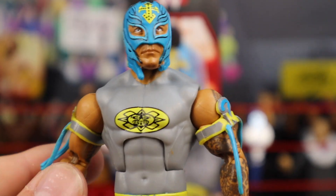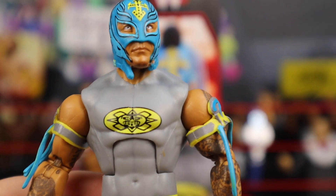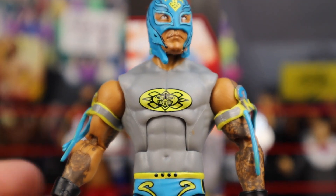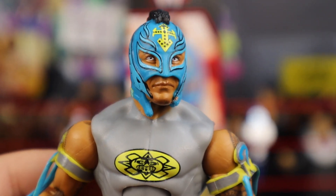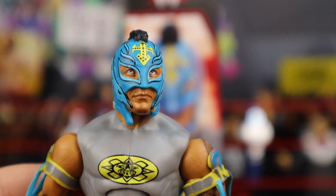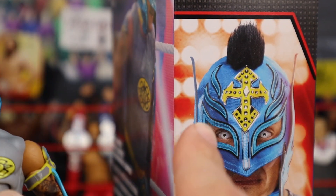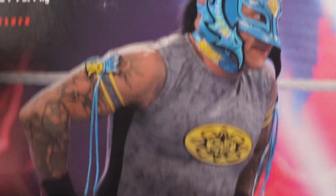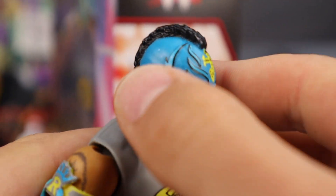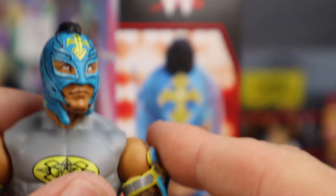Jumping into this beautiful Rey Mysterio figure — I do have my major gripes but otherwise it's a fantastic figure. The head scan looks great, I really like the color scheme and the yellow. The two things that bother me: the side pieces on the mask — those little Rey logos — are supposed to be a separate piece sticking up like a Batman mask on the sides, but Mattel skimped out and didn't do that.